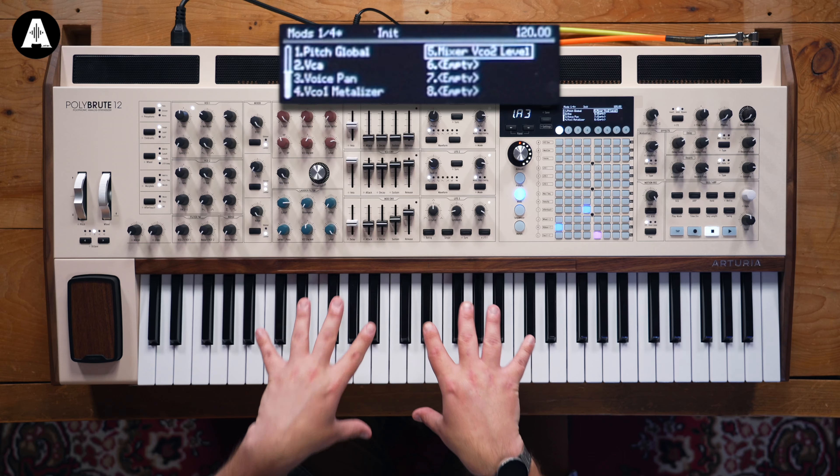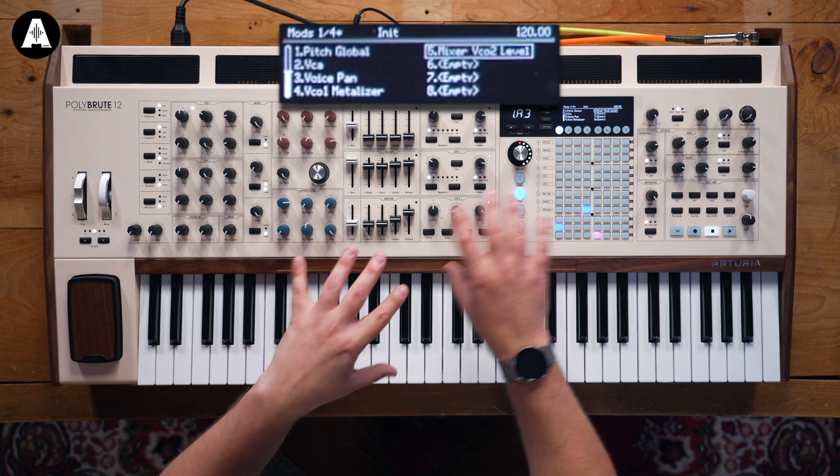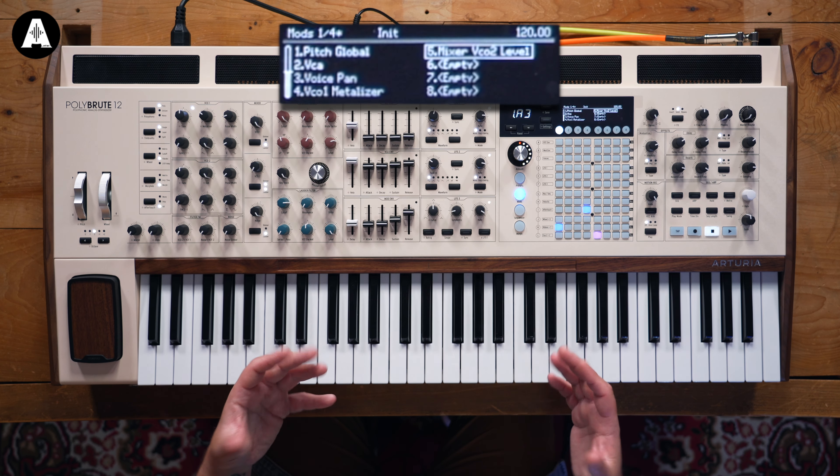For the PolyBrute 12, Arturia completely redesigned PolyBrute Connect. It's a powerful virtual instrument host platform specifically for PolyBrute that allows you to completely remote control the whole synth. It's been totally re-engineered to function more like Analog Lab — you've got category browsing, all sounds are categorised, it's very easy to navigate and design sounds. Because it's a VST, you can host it inside your DAW and hit it with as many MIDI CCs as you want.